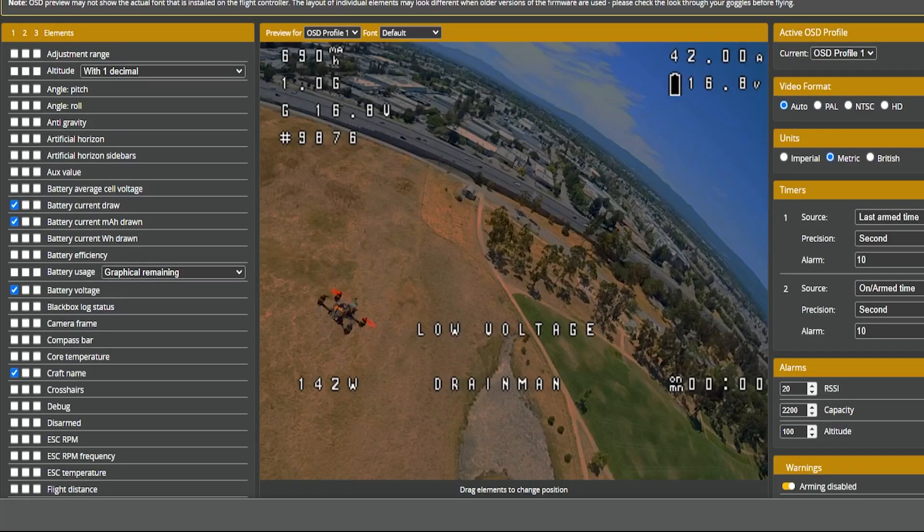The last optional thing is to head over to your OSD and set it up. You can put things on your screen like voltage, battery, angle, battery efficiency, crosshairs, craft name, core temps — the list goes on and on. All right, so now you know how to set up your new DJI O4 Air Unit. If you have any questions, don't hesitate to reach out. If you have ELRS or Crossfire, I have links down in the video description on how to set those up. I hope you guys had as much fun as I did, and I will see you on the next one.